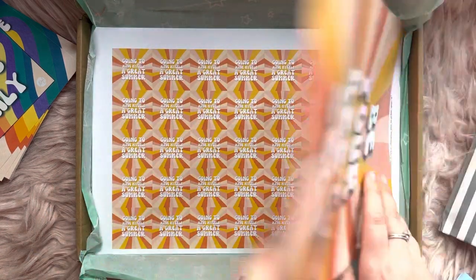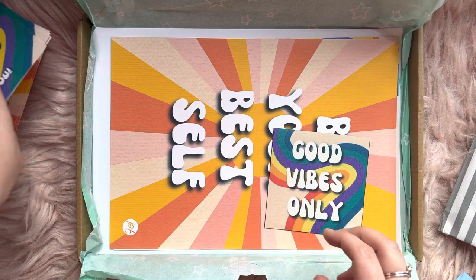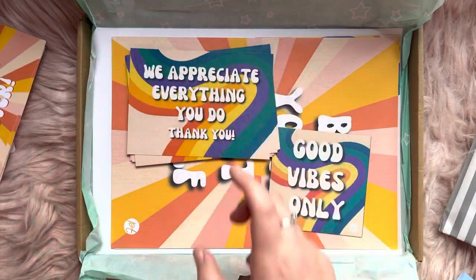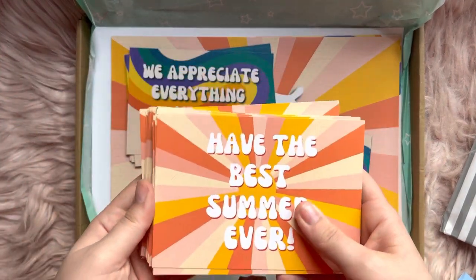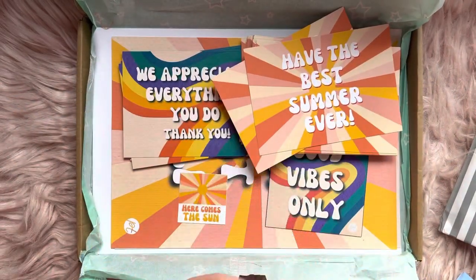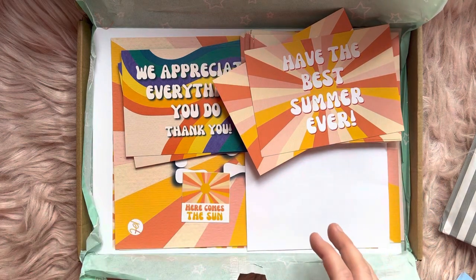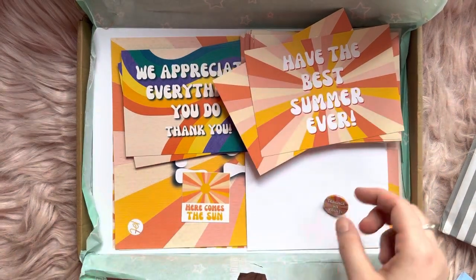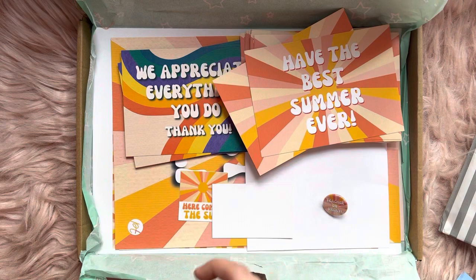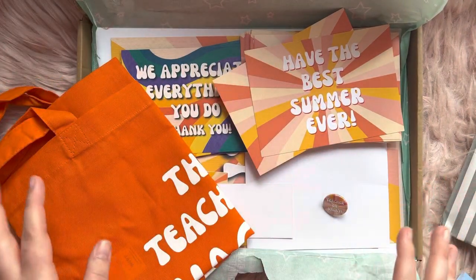So to recap, we've got the stickers, the posters, the fridge magnet, postcards, more postcards, the vinyl sticker, that's your free desktop download, you've got your pin badge, your free shipping code, and your bag. Is that everything? Have I missed anything? No, that's it all.